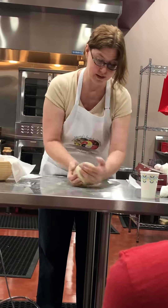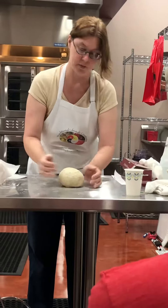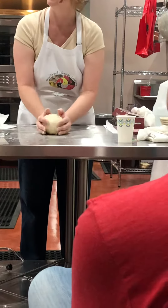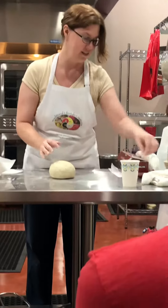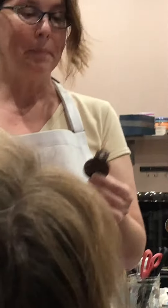I did try to use a knife before I broke down and bought a lame, and the knife never worked. It's called a lame — L-A-M-E — it's for scoring. As you can see, all it is is a razor blade. My husband tried to make me one because he said I didn't need to buy one. I didn't spend a fortune on this lame, but...